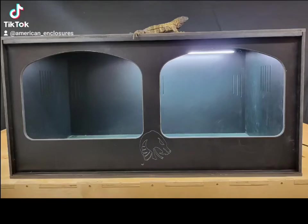Hi everyone, thanks for tuning in. In this video tutorial we're going to go over how to install a T5 HO, or high output, full spectrum light and similar models alike. I hope you can find this video instructional and helpful in your efforts to install them in your enclosures.